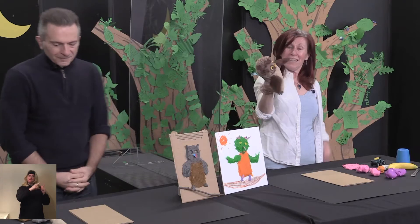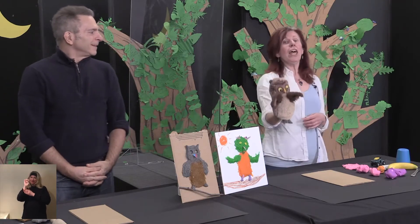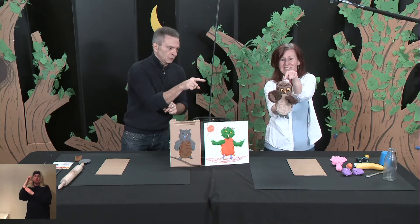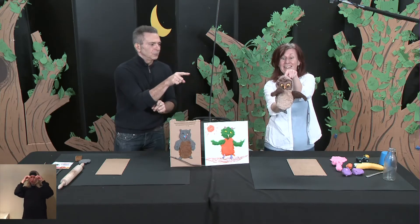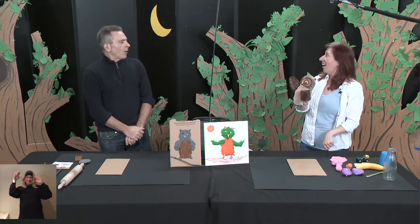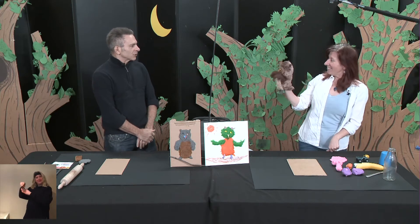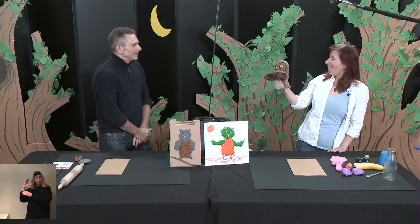And this is my friend Dominique. And this is our friend Shushu. Hello to you, Dominique and Shushu. Hello, hello, how are you?